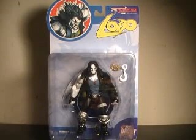Hi YouTube, this is JTrain997, and I'm back this time with my review of the DC Direct CREactivated Series 1 Lobo.